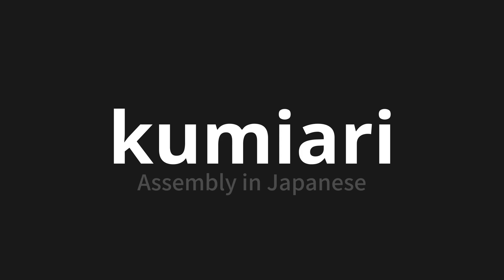Let's say it all together. KUMIYUU. KUMIYUU. KUMIYUU. Thank you for joining us on this adventure in pronunciation.